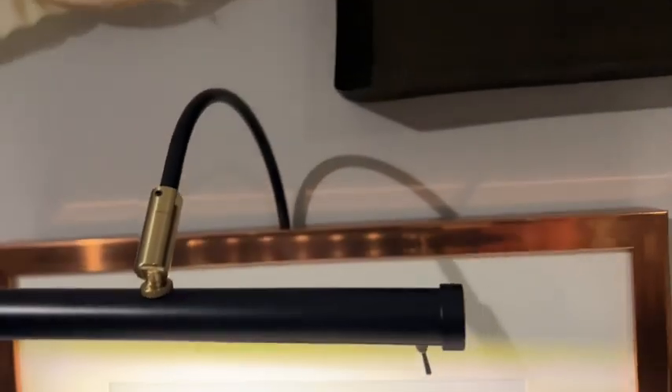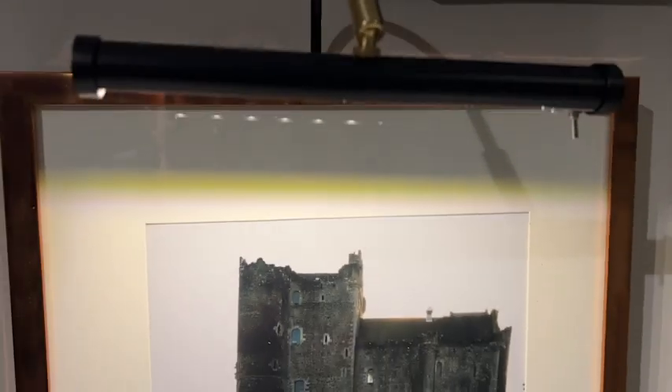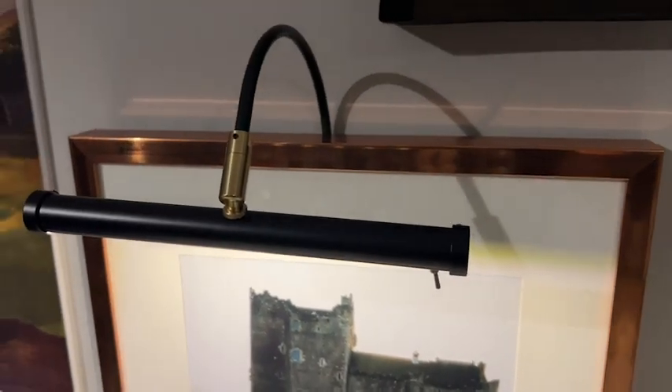You could even use it as a nightlight if you're just wanting to have a little bit of extra light in the middle of the night. The instructions were easy to follow, and I was really happy with the overall experience setting this up and showing off one of my favorite photos.